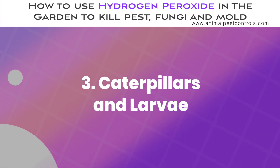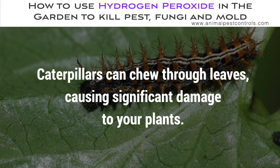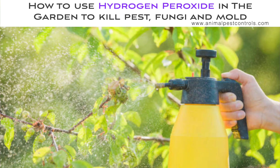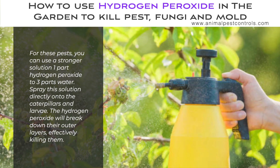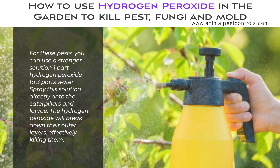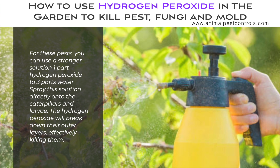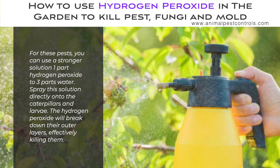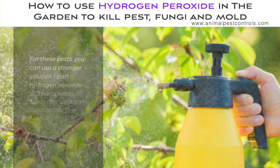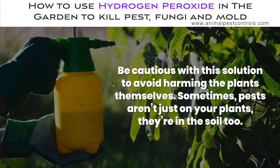Caterpillars and Larvae. Caterpillars can chew through leaves, causing significant damage to your plants. For these pests, you can use a stronger solution: one part hydrogen peroxide to three parts water. Spray this solution directly onto the caterpillars and larvae. The hydrogen peroxide will break down their outer layers, effectively killing them. Be cautious with this solution to avoid harming the plants themselves.